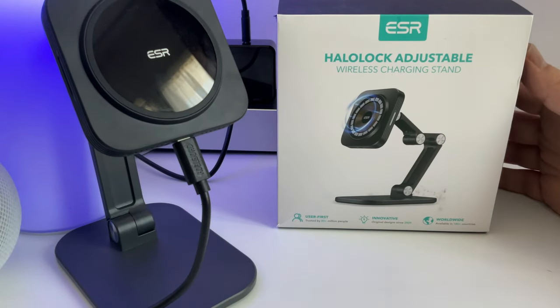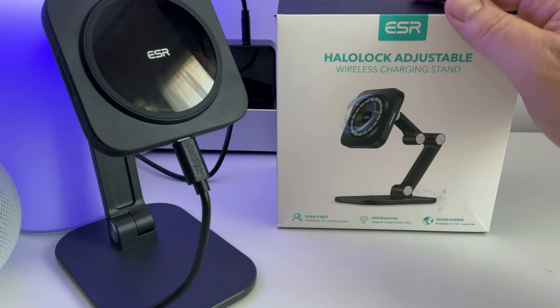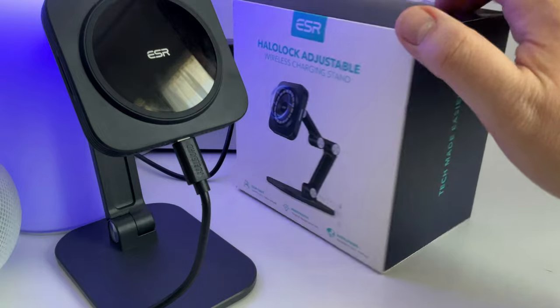Salut à tous et bienvenue sur la chaîne. Aujourd'hui un petit déballage de la marque ESR, une marque que vous connaissez sans doute, que vous avez dû voir sur Amazon, qui ne coûte pas très cher.